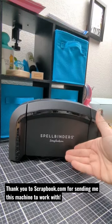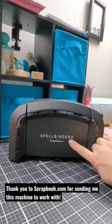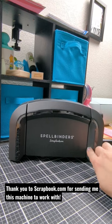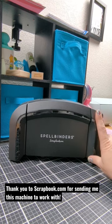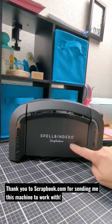It is so sleek and gorgeous. It's the Spellbinders Platinum 6 in the scrapbook.com exclusive matte and glossy black, and I am in love with the look of this machine. I can't wait to try it out and I know it's going to be fantastic because it is two fantastic companies.